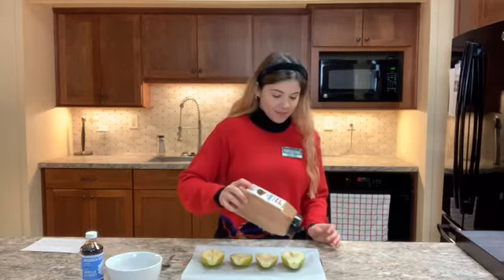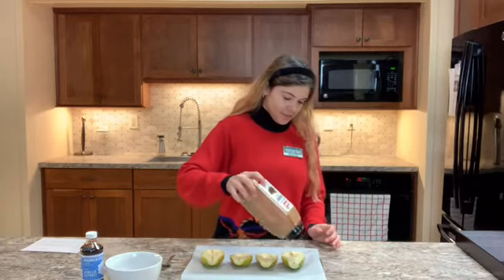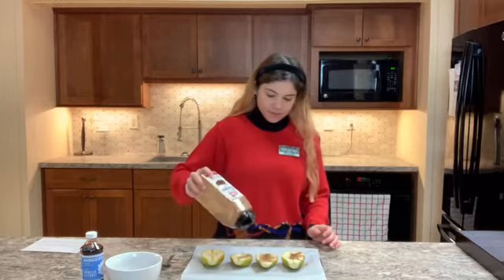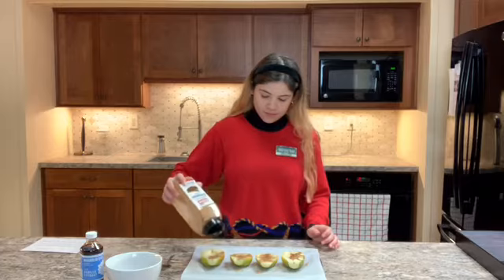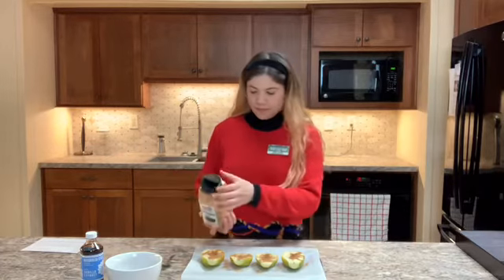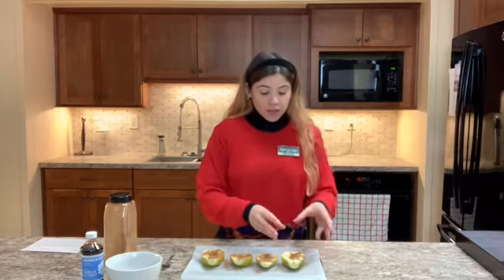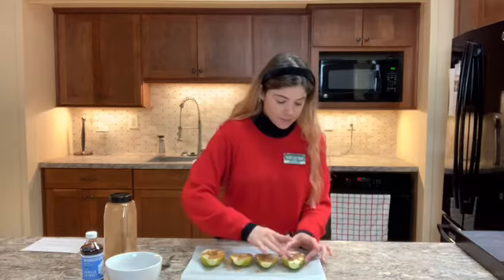Once you have them on the baking sheet, we can go ahead and sprinkle them evenly with cinnamon. Because it does spread a little unevenly, I'm going to go ahead with my fingers and make sure that each part of the pear equally gets the same amount of cinnamon. The pears are now coated with cinnamon.